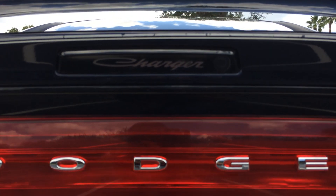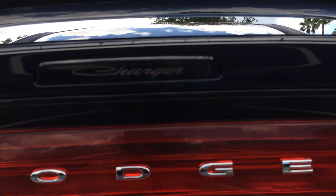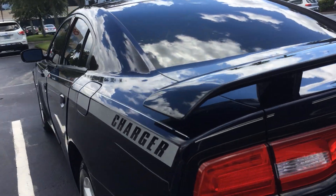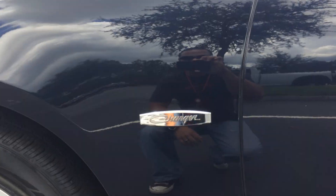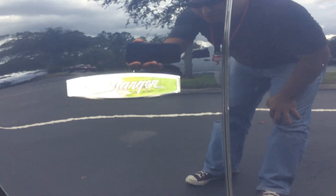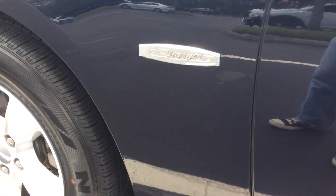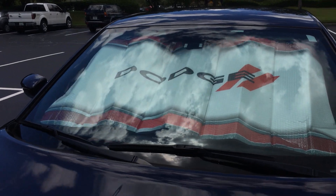I have this blackout sticker decal on the third brake light — whenever you press the brake, you see the word 'Charger' lit up in the background. Pretty cool. I also found this really cool badge on the internet that says 'Charger' in the classic script, which I really love. I also found one for the windshield.